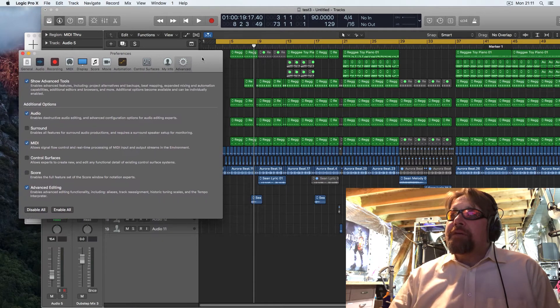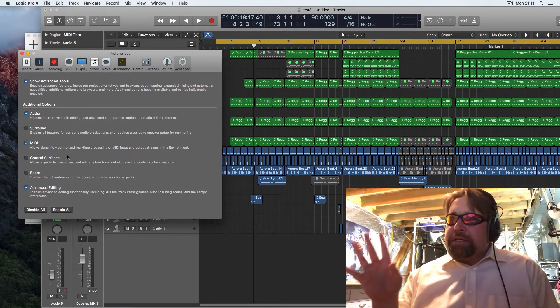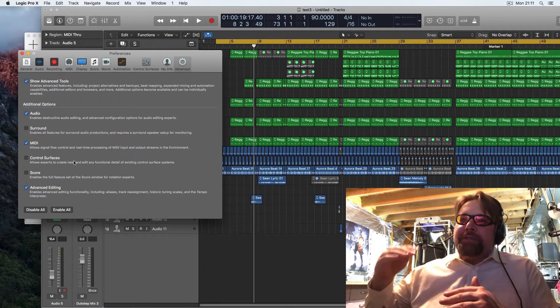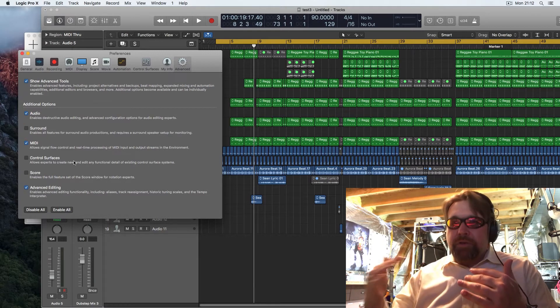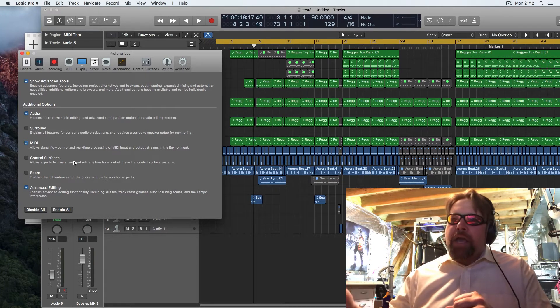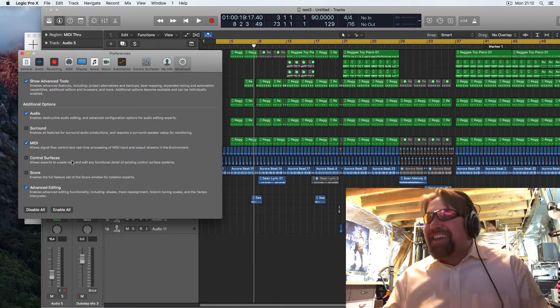Go to Advanced and make sure audio, MIDI, and advanced editing are all three checked. Here's another tidbit I found with Logic: if you have all options checked you take a processor hit, especially with Score, Control Surfaces, and Surround. Just by leaving those on my processor spikes, but actually disabling them gives me a really good decrease in processor utilization. The whole purpose of this video is how to distribute the CPU load.